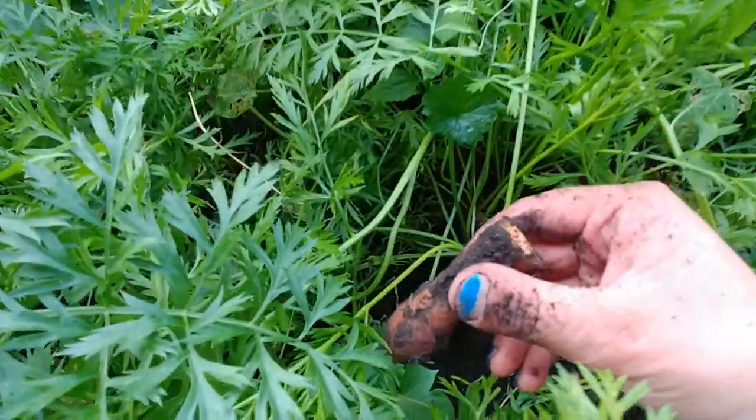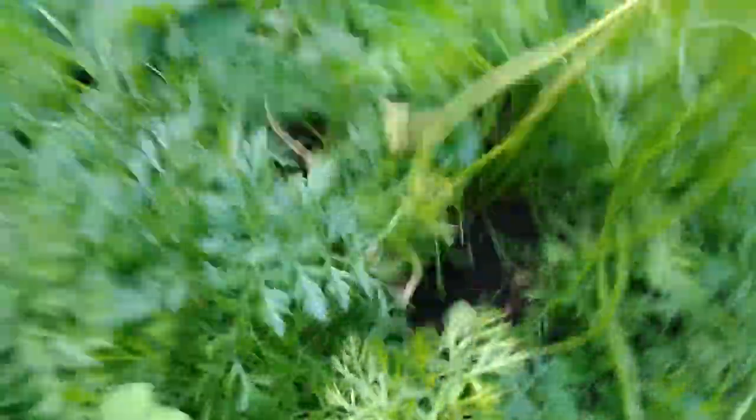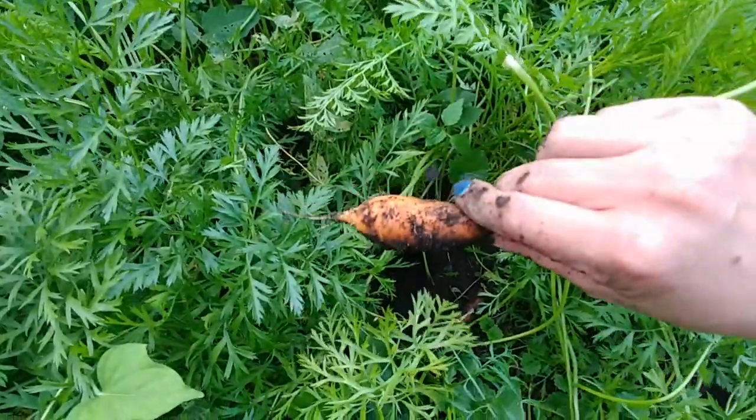Let's see if the one next to it will come out a little bit easier. There we go — this is really nice. These are dwarf carrots, so the fact that they're small is okay with me.